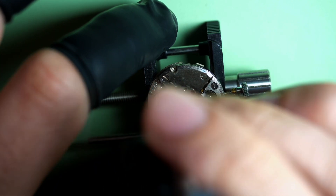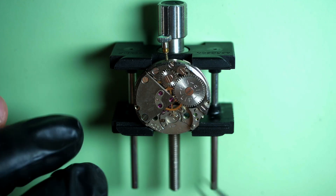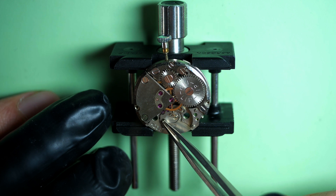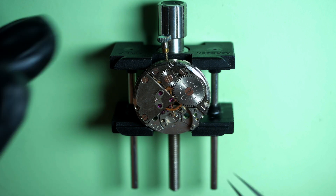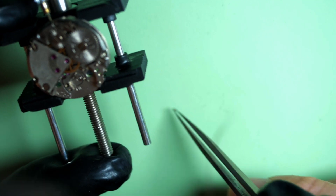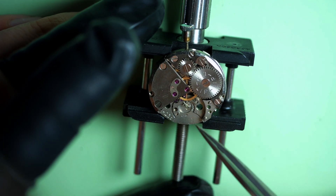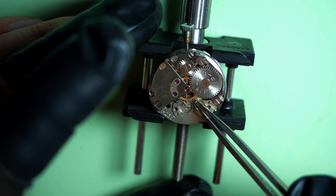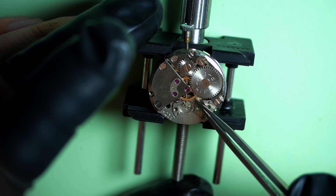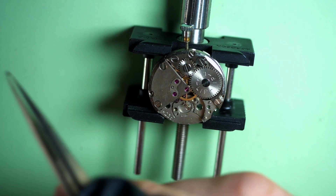We're going to remove the screws on the pallet fork bridge, which is holding the pallet fork in place. The first screw fell somewhere — they are very small, so you need to be really careful when you handle them. Don't use too much pressure on your tweezers or they will jump. The second one is a bit tight; sometimes it's just missing a quarter of a turn, so by just turning the head it comes.